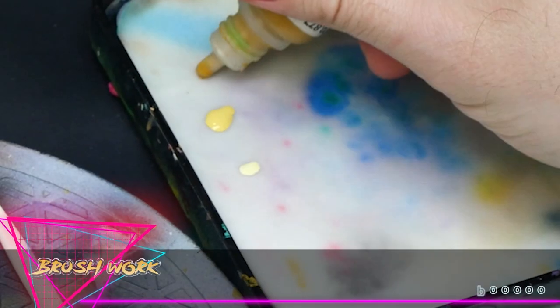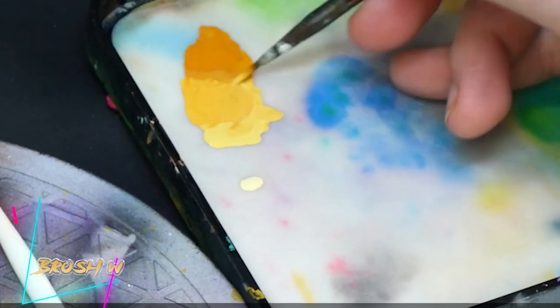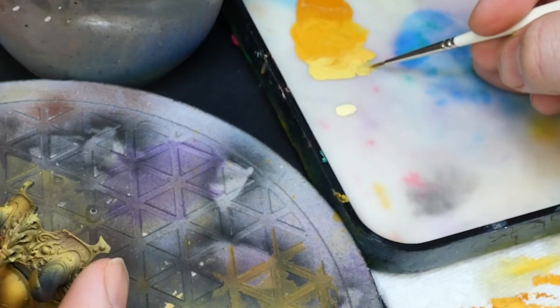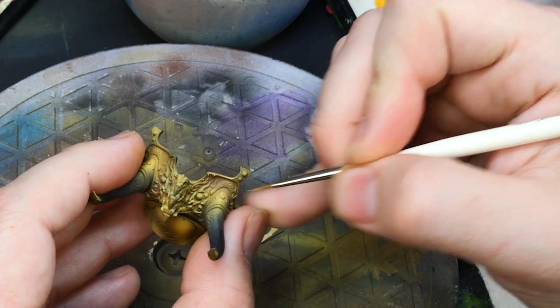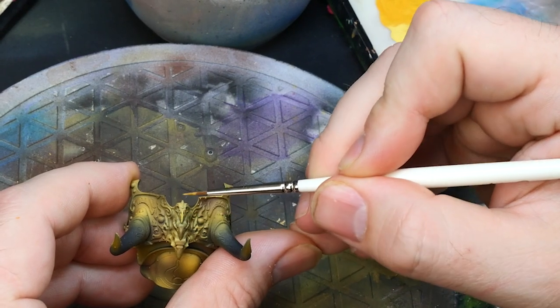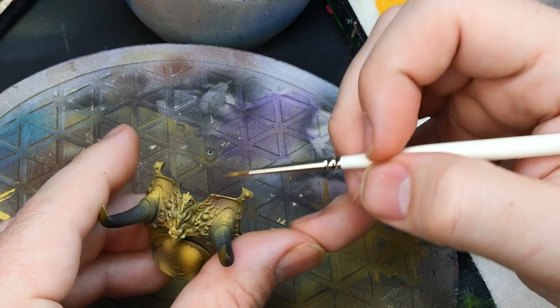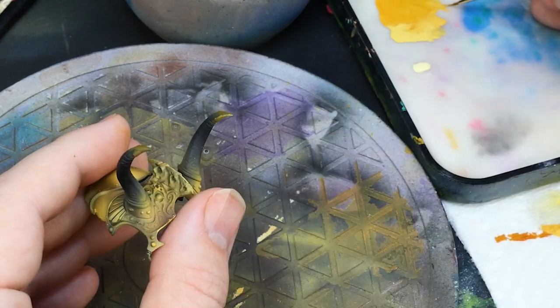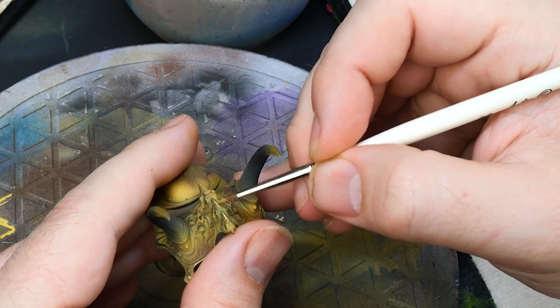All right, now for the extreme highlights. There's no way around this — we need a brush. I'm sure some people can do it with an airbrush but it's way too hard for someone like me. The reason we did all this airbrushing is to remove like 95% or more of the labor of this step. This method still takes some time but compared to doing the whole thing by hand, it's not even close.